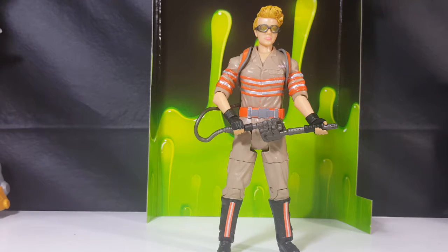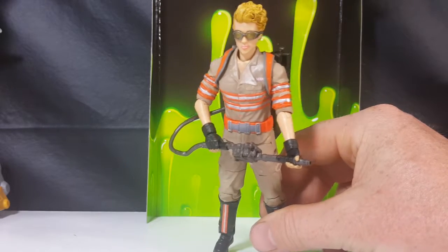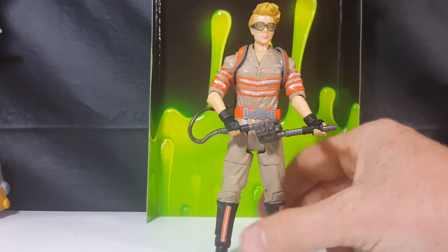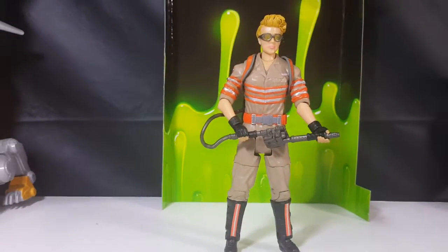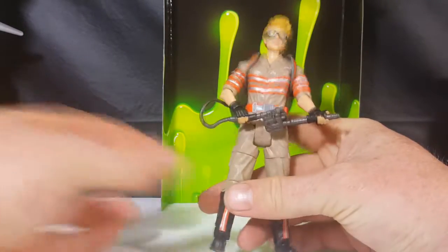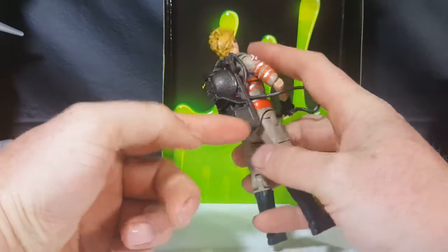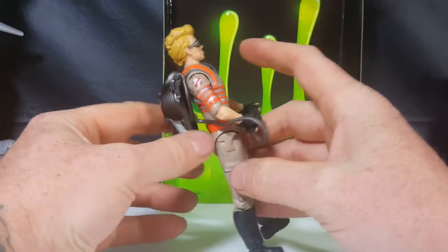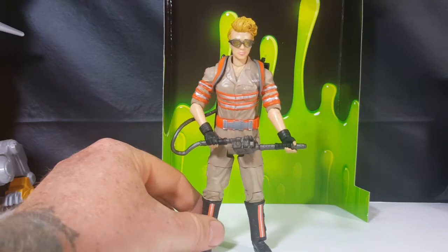It's pretty much the same basic base body except she has no lower sleeves on her arms. Everything else is almost identical to the other figures aside from the head. Very cool figure — she doesn't really look too much like Jillian Holtzman in the movie, not a super good likeness, but it's still good nonetheless. I kind of wish they would have given her her little hand pistols like she had in the movie that come out from the bottom of her pack. That would have been very nice, but they would have had to do a completely new mold of the pack for that, so I can understand.